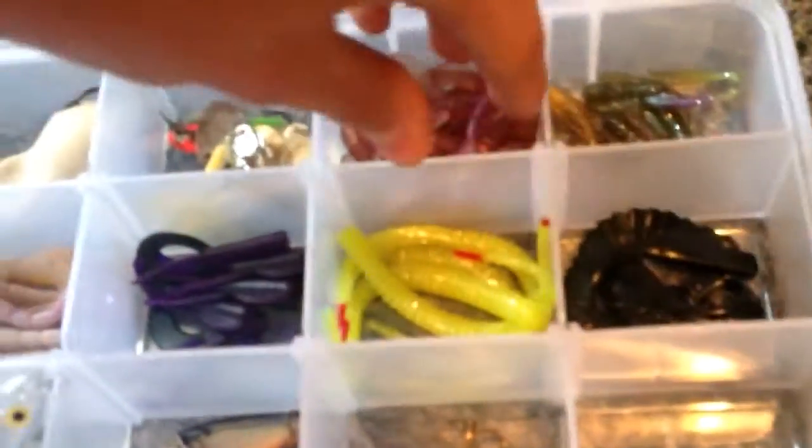I got a bunch of those crappy gummy worms, some of these little things — I think they're supposed to be little frogs. I got these for free from a sample. I got these little gummies, more of those annoying frog things. You see I got those worm things right here that don't really do much, and then I got these frog things. I got more of the worm things, some minnows. I found this one — I'm sure I got some more of these little things.